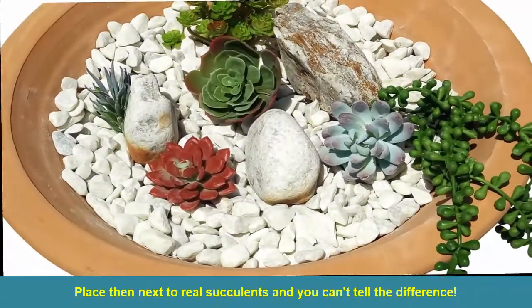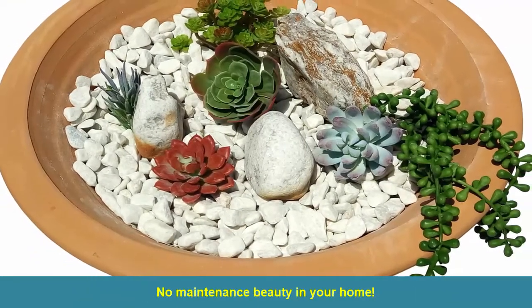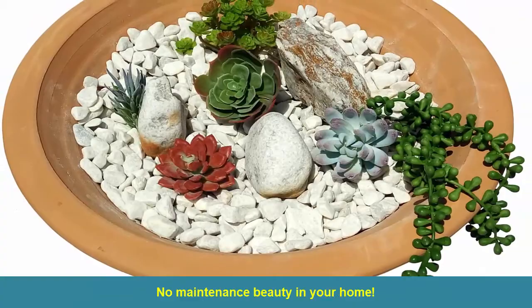Place them next to real succulents and you can't tell the difference. No maintenance beauty in your home.